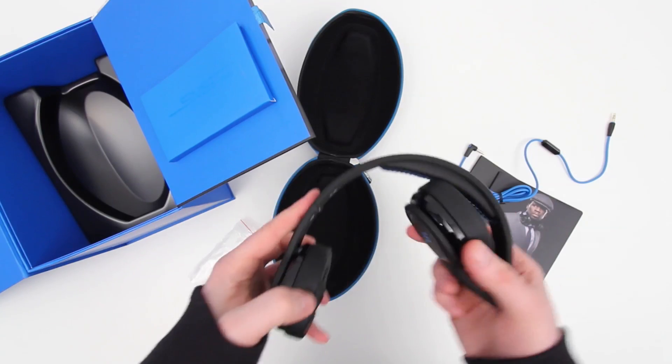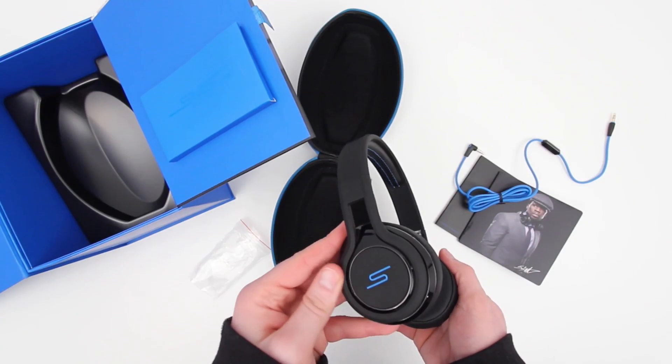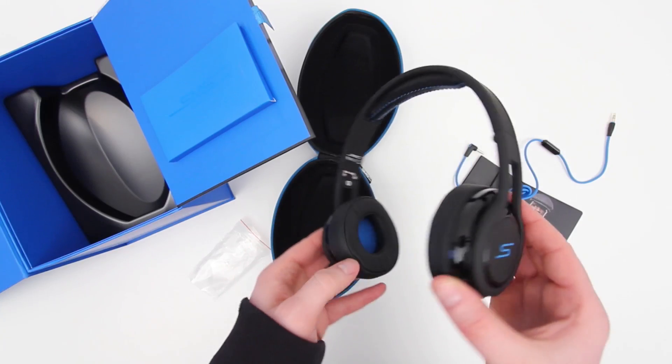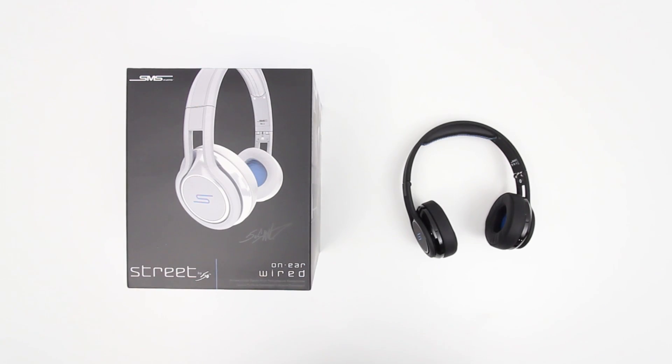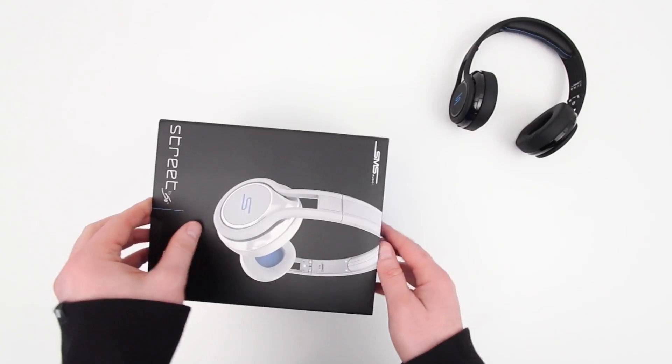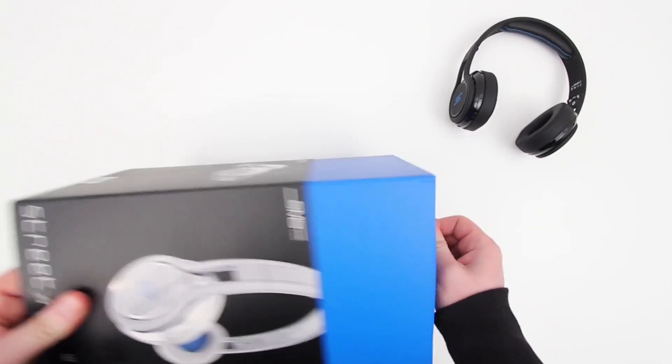I'm always a fan of a higher quality cable. And I know you guys think it's weird for me to get excited about cables, but after looking at so many headphones, I really do like to see a high quality cable — especially when you're paying a significant amount of money for a set of headphones.